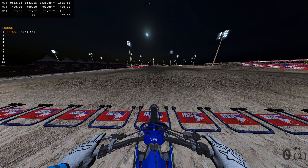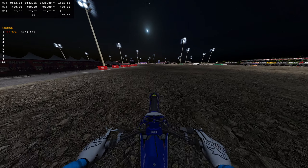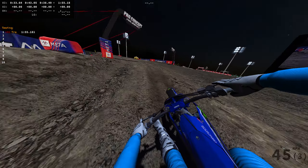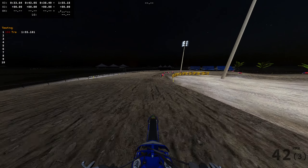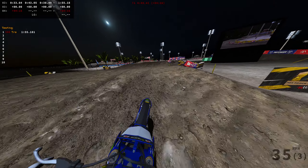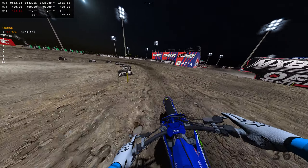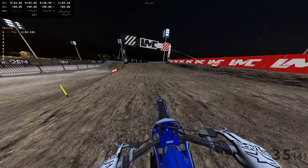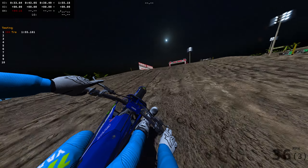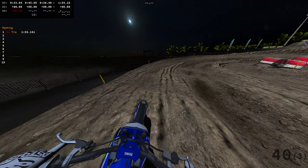Hello everybody and welcome to another MX Bikes video. Today we're on the Qatar MX GP track — the race version, under the lights — and I'm on the 450, which is very rare. Yesterday's video I was on a 450 but it was the default bike without real 450 power. This is the YZ 450 from the OEM pack, and it's basically my first time really sitting down and trying to feel it out.